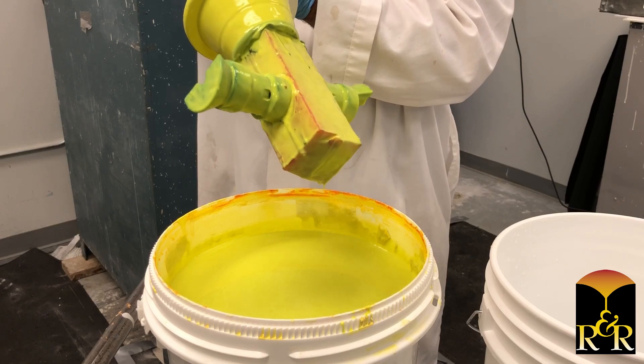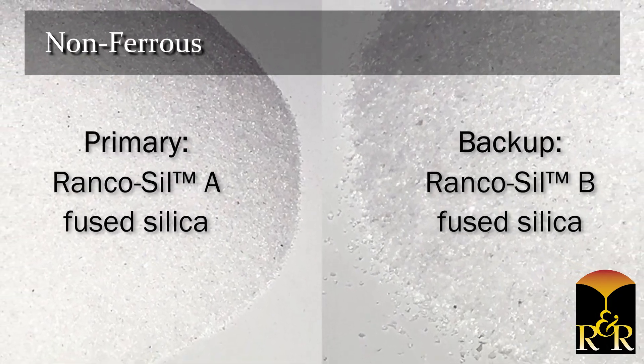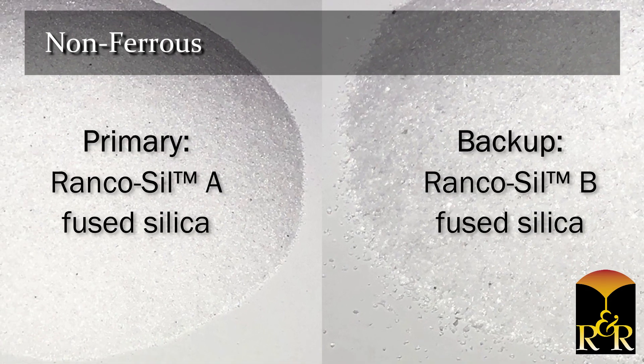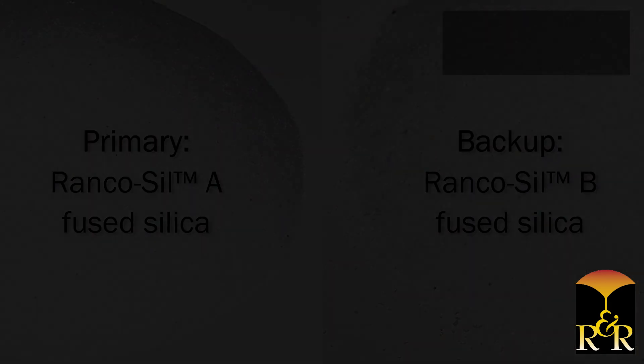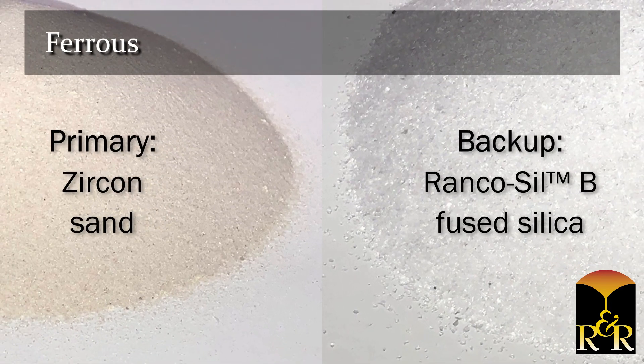Your pattern is now ready to apply stucco sand. For non-ferrous metal casting, a fine fused silica sand should be used on the primary coat — we recommend Rancosil A. For backup coats, use a coarser sand — we recommend Rancosil B. For ferrous metals, a fine zircon sand should be used on the primary coat. Use a coarser sand for backup coats — we recommend Rancosil B.